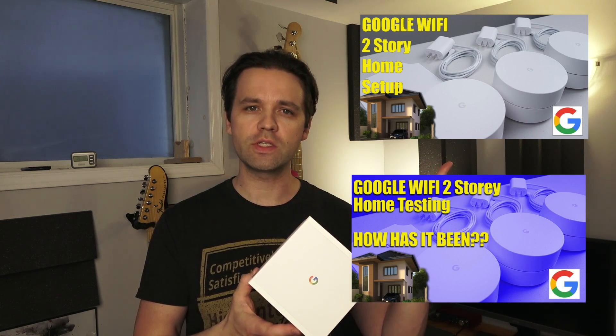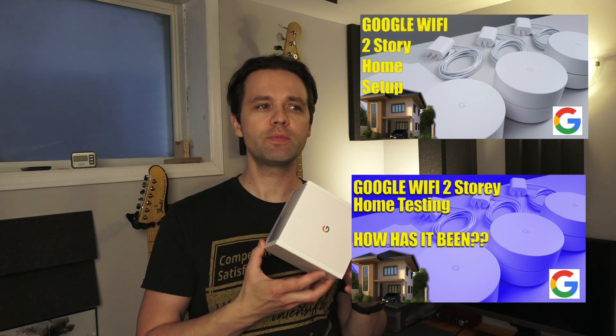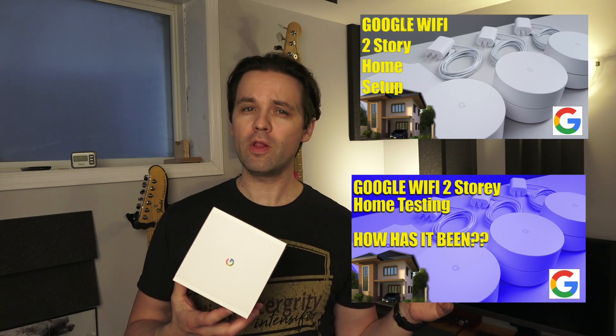I've done a number of videos on this before — you can take a look in the cards. I've done full setups, follow-up videos, and full tests, because originally I got this system to replace a Netgear router and Wi-Fi extenders that didn't work very well. I'm using the mesh system, and I've got three of these — this is a fourth that I'm adding.